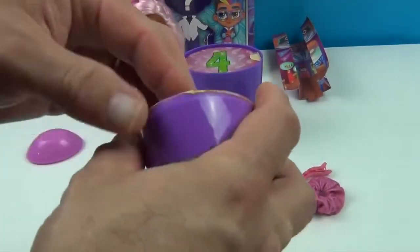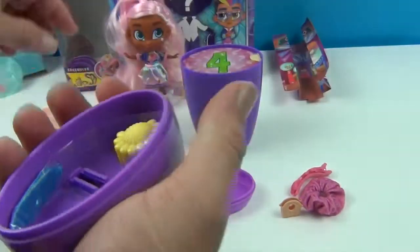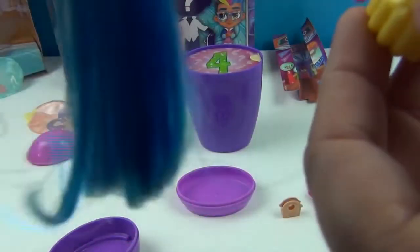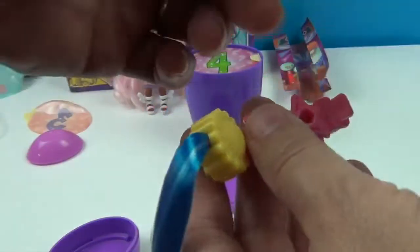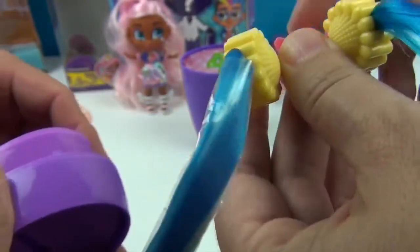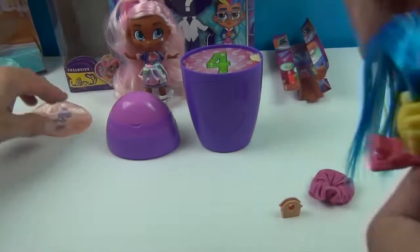Here are some little hair things — they can go on here! I think they can snap onto here. Some blue hair — I guess that's why they're called pop tails! Like pigtails that you can put on. Look at that — instant pigtails. So you can do that to her if you want.